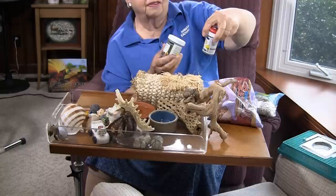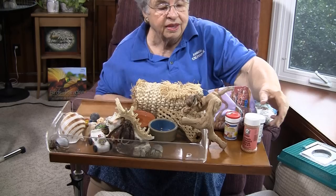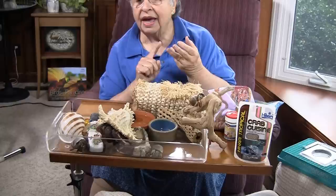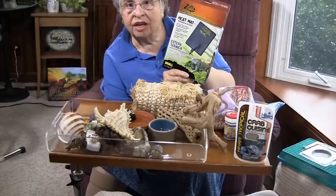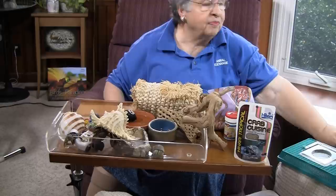Food for hermit crabs comes in a variety of forms — we have hermit crab cookies, we have jungle juice which incorporates water into something you can put in a bowl, we have treats, we have basic foods, all sorts of things you can feed them. But in the wild they're scavengers, so I have no problem if you want to feed them a little piece of lettuce or a little piece of carrot. Hermit crabs in general are really good pets as long as you remember they need moisture and they need to be warm.